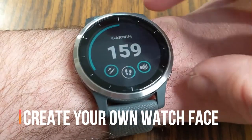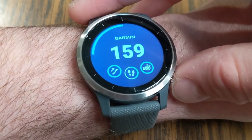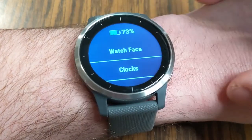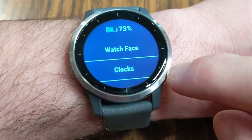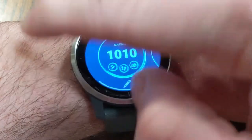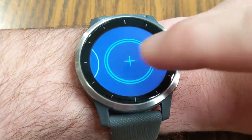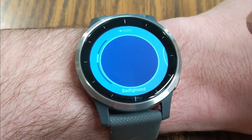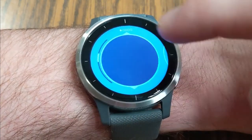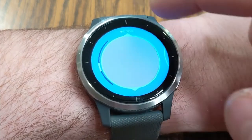In addition to the pre-loaded watch faces, you can create your own watch face. You're going to hold down this lower right button, choose Watch Face, and scroll to the right past all those pre-loaded watch faces until you get to the plus. When you click on that, it takes you into what I'll call the design center, where you can choose all your different options.